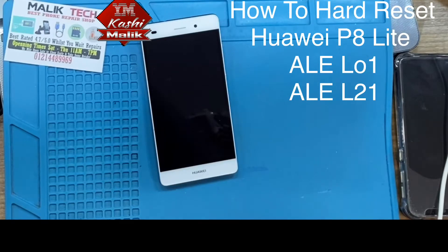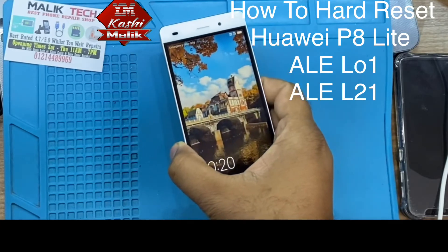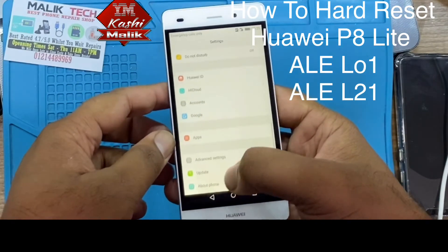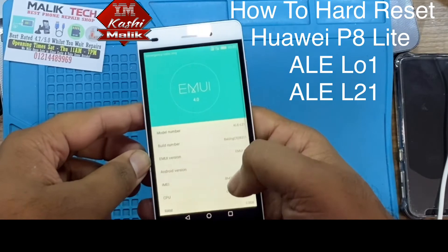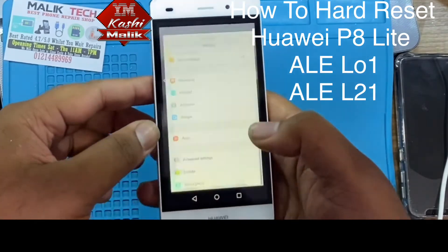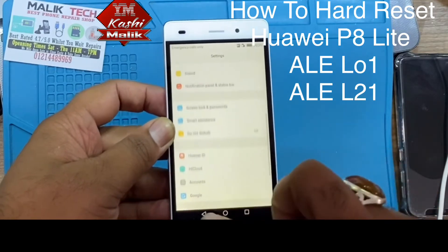Hello guys, today we have this Huawei P8 Lite 2015. I believe the model number is ALE-L21. So we need to reset it. First of all, if you know the password or pattern, then it's very easy.